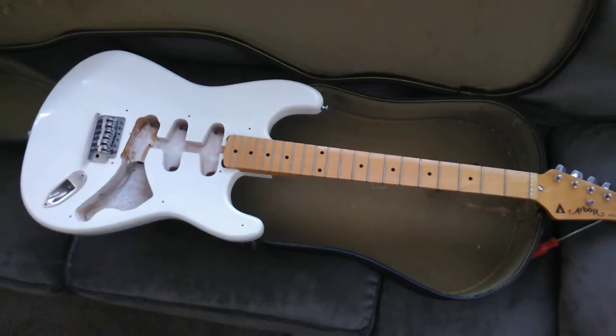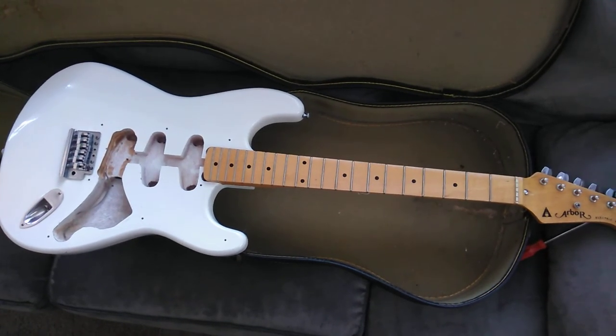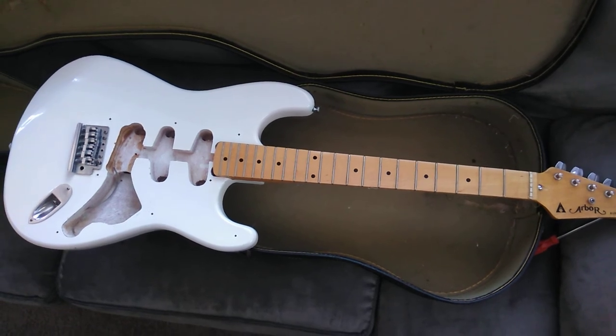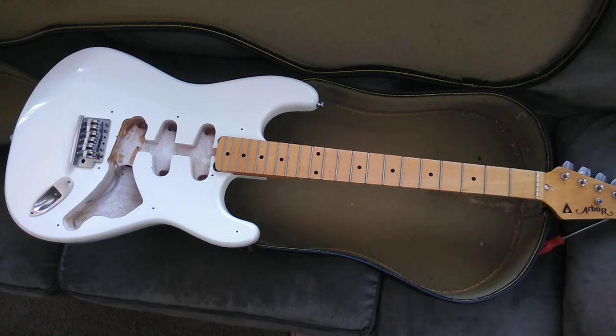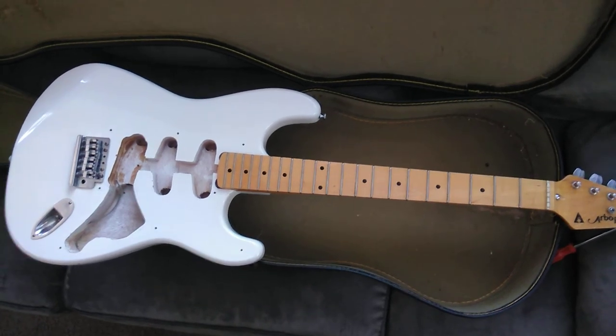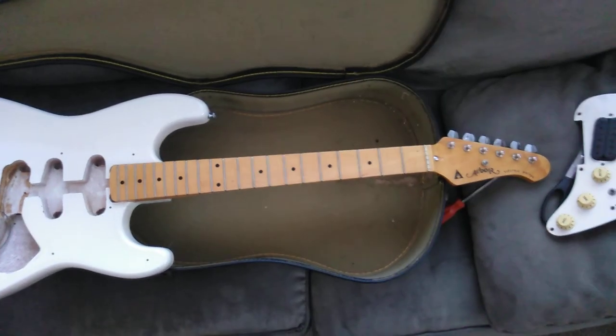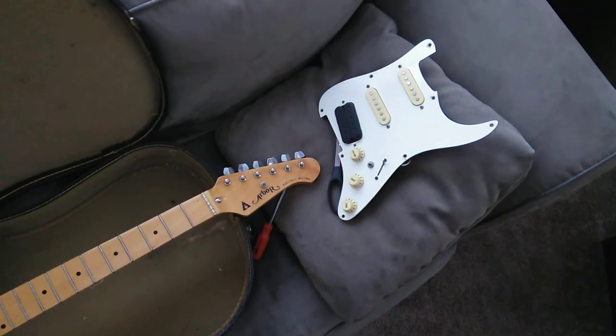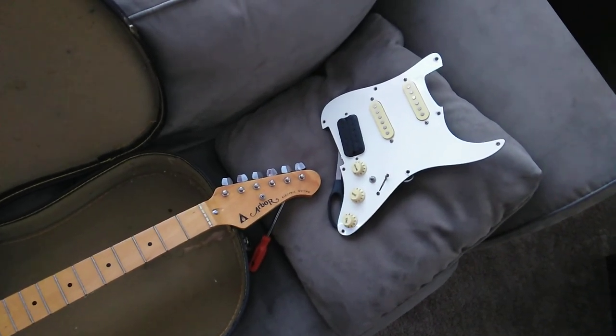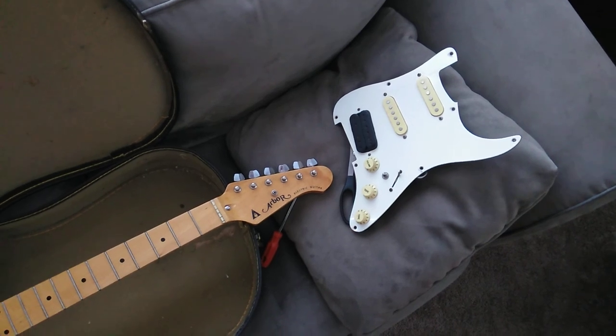I'll do what I can with this guitar and cut this video down with some editing. It is my first video, so if I even get views, that'll be great. Comment, like, or share. See ya!